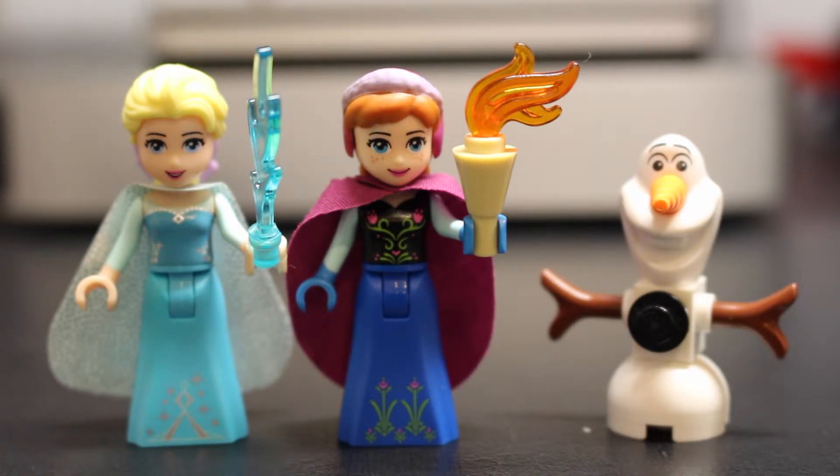Here are the minifigures included in the set: from left to right we have Elsa, Anna, and Olaf. If you've never built any of these sets like Lego Friends, Elves, or Disney Princesses, they are not like your traditional Lego minifigures - they feel more like Barbies. They're curvy, and these ones have skirts instead of actual Lego legs. They do retain some similar qualities like the claw hands, although they can't twist and turn like a regular minifigure. Their heads are different too, and the hair is rubber with holes so you can add little accessories.